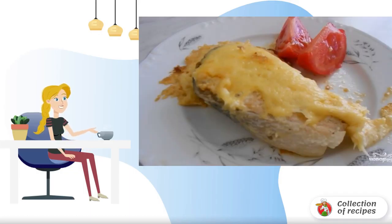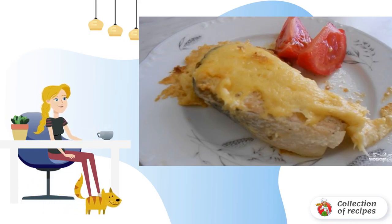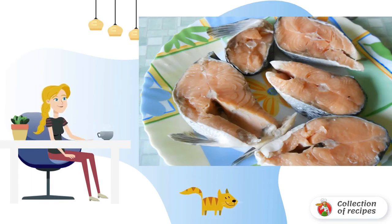Any fish in a slow cooker will always turn out juicy, tender, and delicious — and if it is also in sour cream, this is a 100% good result. We clean the fish, wash it, and cut it into small pieces.